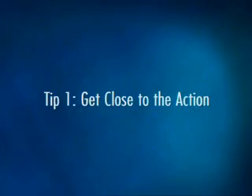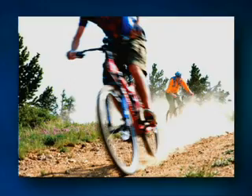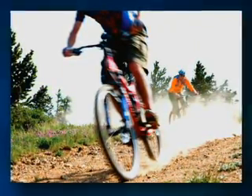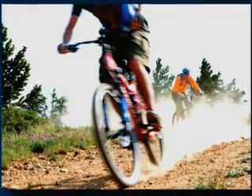No matter what type of sports photos you're shooting, don't be shy about getting into position. You'll need to get as close as possible to your subject, and be sure to get down at the level of where the action is for winning results. This photo would be much less exciting if I had been standing five feet further away when I shot it.